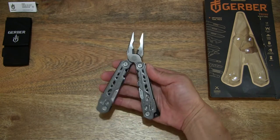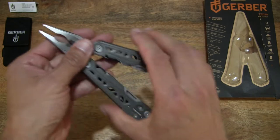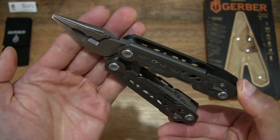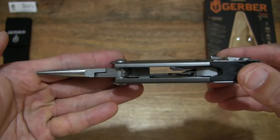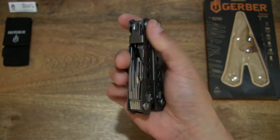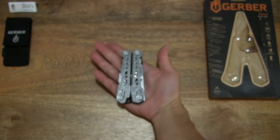It does have a spring-loaded design for its pliers — the light action as you can see. Giving you some sense of scale and perspective of this Gerber Truss Multi-Tool. It does have a butterfly opening, so to close it up, folding into a fully closed state. Measuring 4.25 inches in length fully closed, or 11cm — compact in design when fully closed.